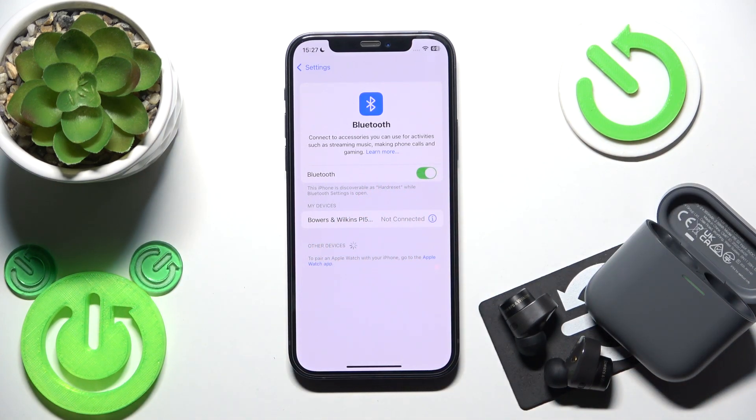It will reconnect and we can see it right now. So we did it.